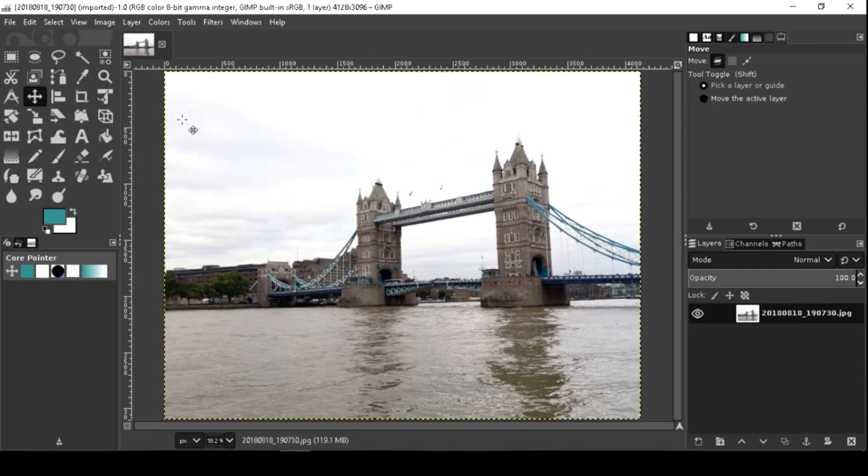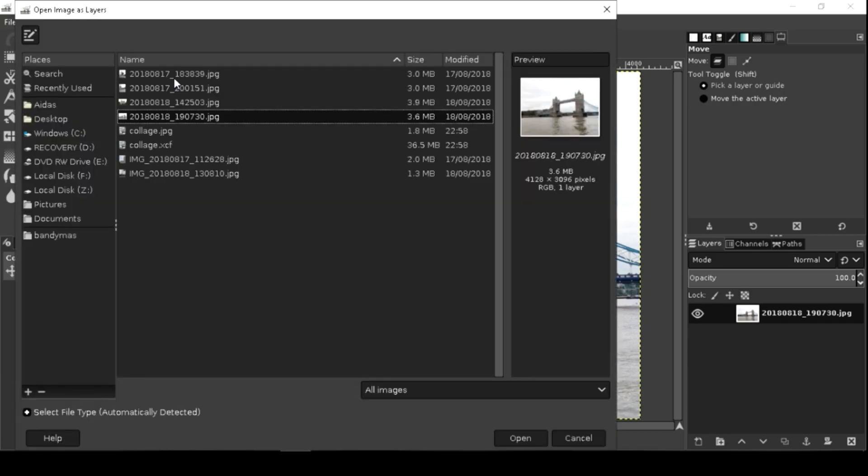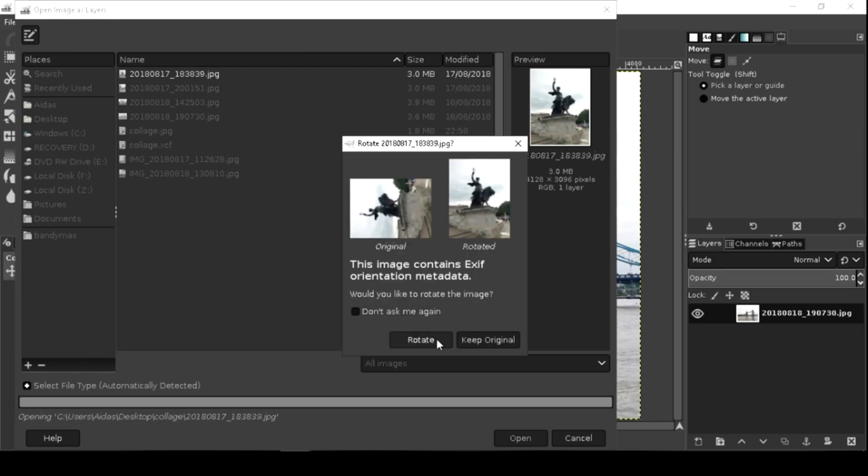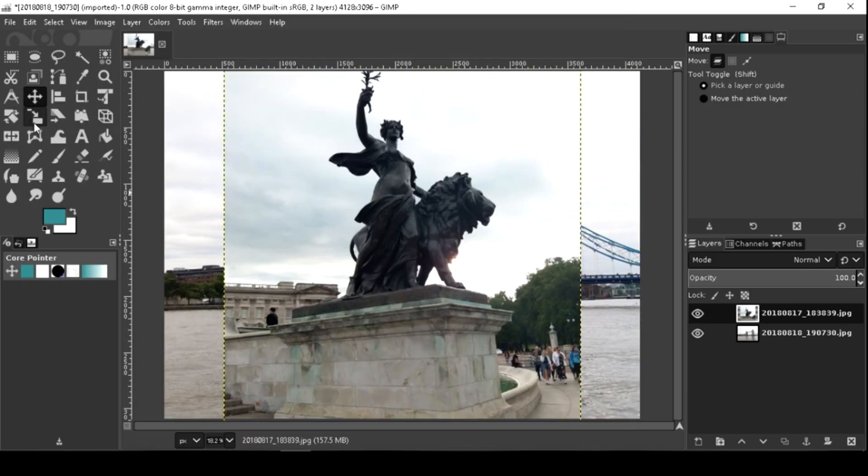Now go to File and open your second photo as a layer. When you open an image as a layer, it will be visible in front of the background.